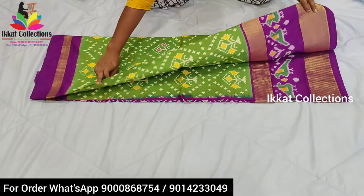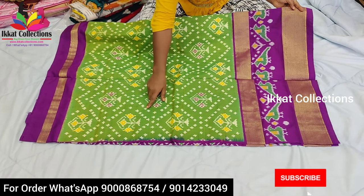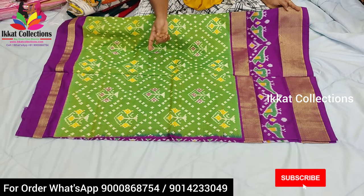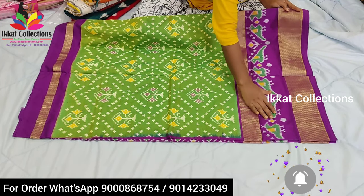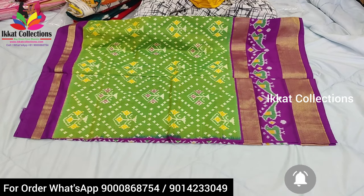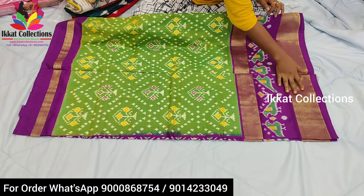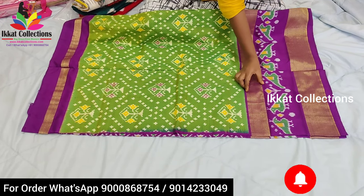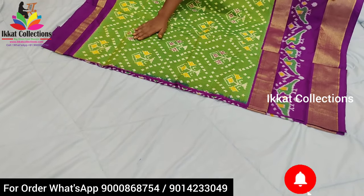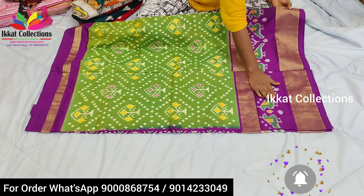I will show you first the pallu, blouse piece, one by one. This is the body part. On the body part they have given a complete Ikkad design as a tree. Tree design they have given, and small plus symbols also are given with different colors. Borders are in purple color and the mid part is a light green color. On the border they have given a parrot design also. It is a very beautiful color combination sari. The khadi border — they have given two khadi borders on the purple color border. You can see two khadi borders, and on the upper part also they have given a small khadi border. The body part is completely thick, the heavy design, and the border is a very big border — approximately 10 inches.